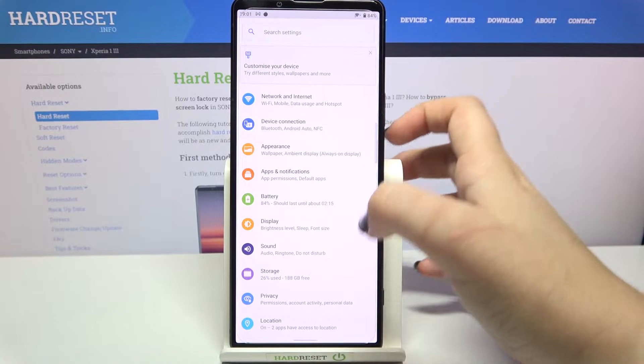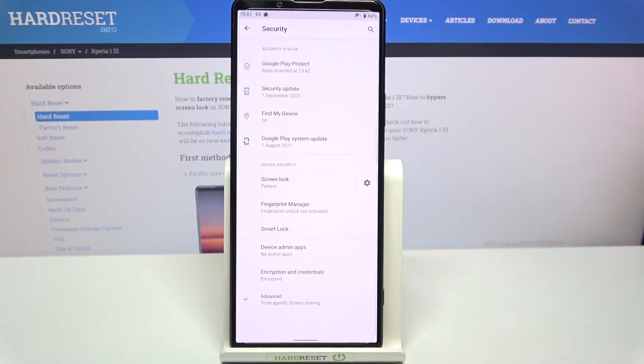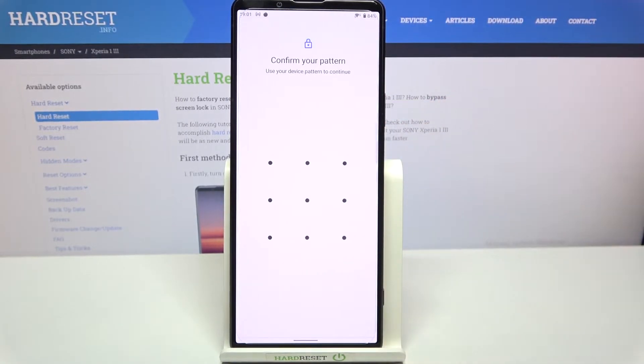First of all we have to enter the Settings, then scroll a little bit in order to find Security. Now let's tap on the Fingerprint Manager, and as you can see here we've got the very first step of adding the fingerprint.